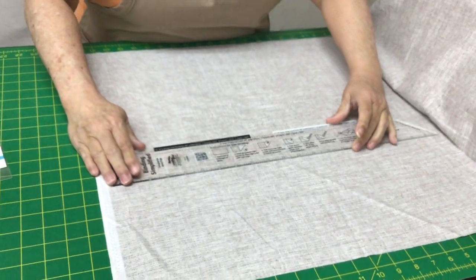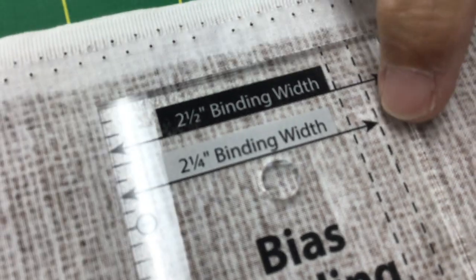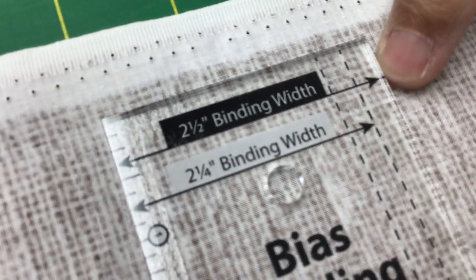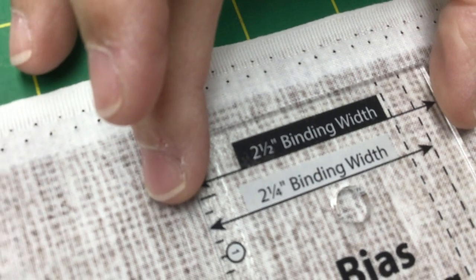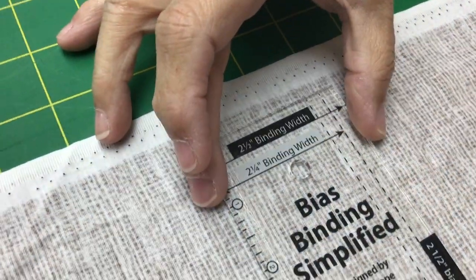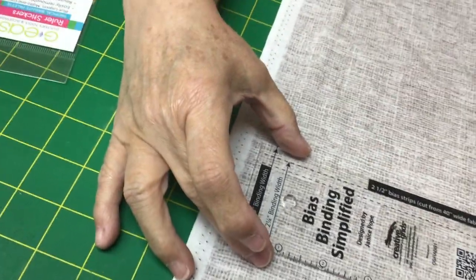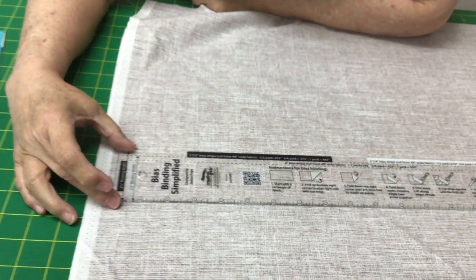I'm going to lay this down right here on this fabric. So the first thing I want you to notice is that it will cut a two-inch strip, a two-and-a-quarter-inch strip, or a two-and-a-half-inch strip. This is two and a half. So if you are wanting to cut jelly roll strips, right here's the perfect width — that's a two-and-a-half-inch width right there. So that's really good to know.